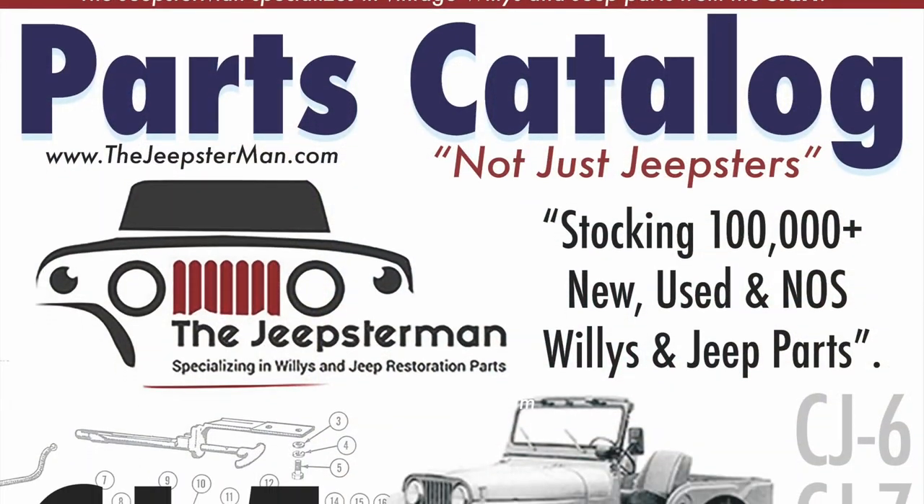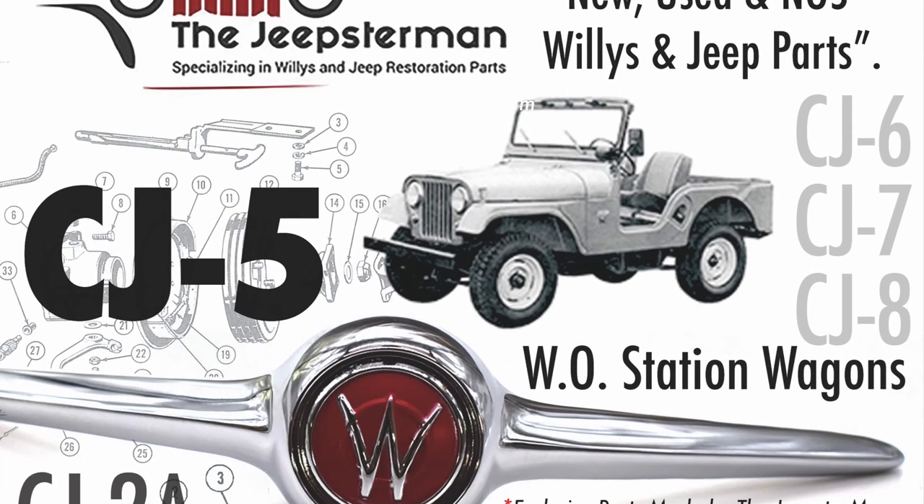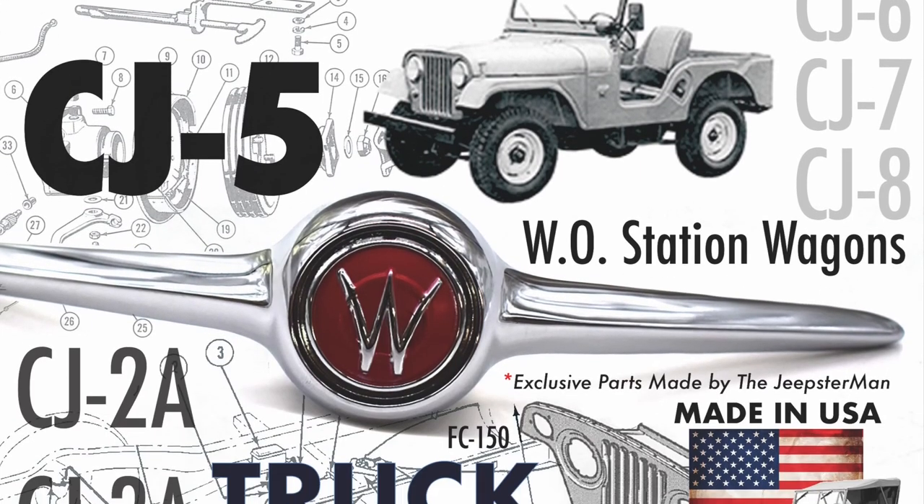To get a free copy of the Willys and Jeep restoration parts catalog from the Jeepsterman, go to www.thejeepsterman.com and order your free copy today.